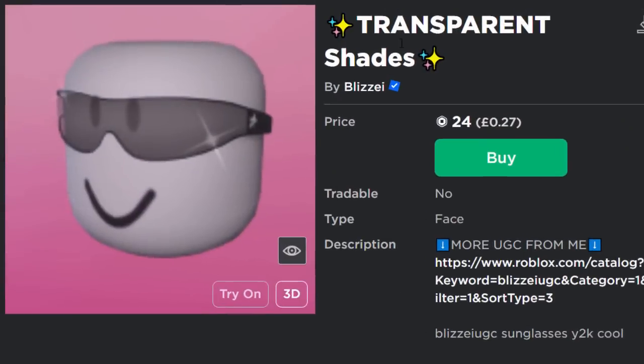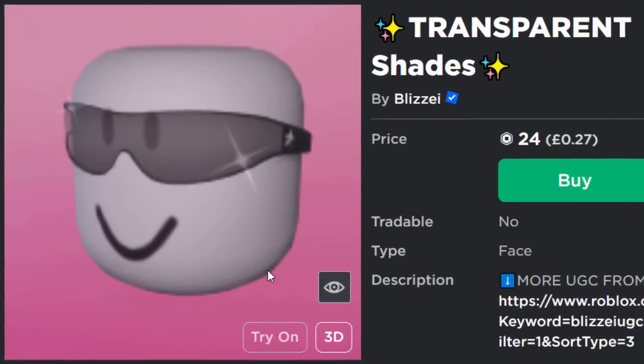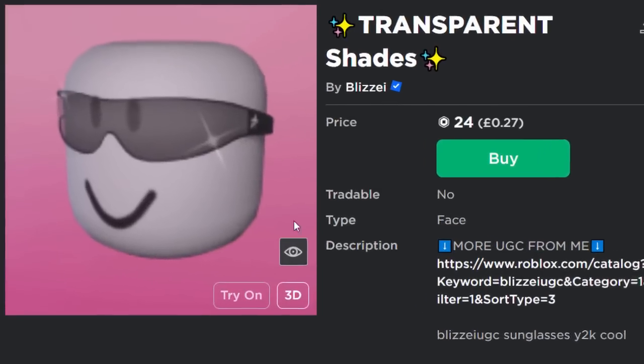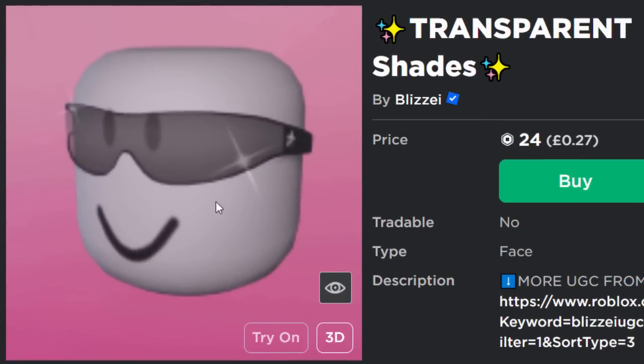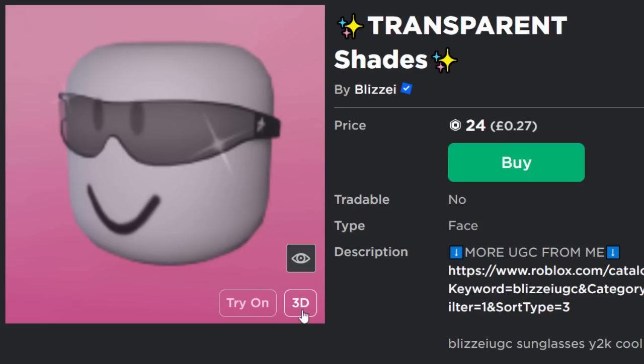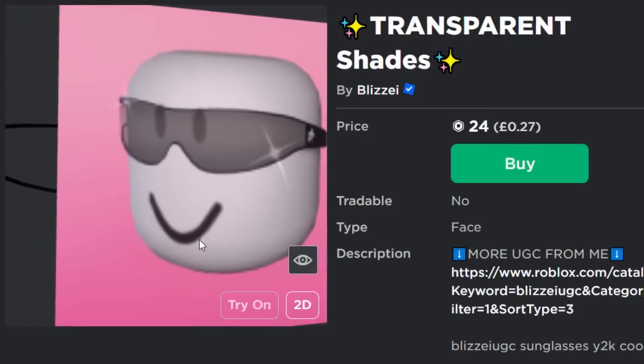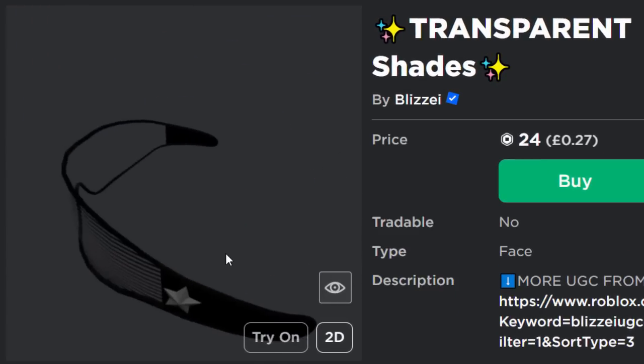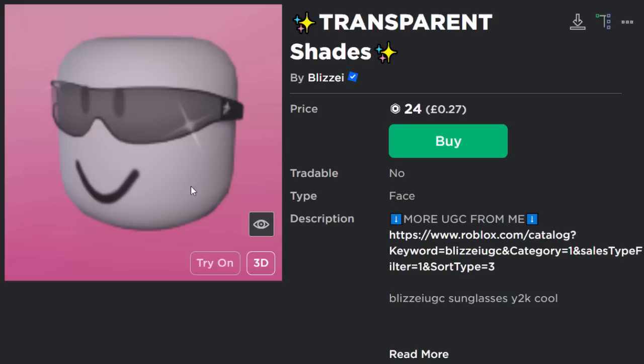So you see this here — transparent shades — you will see it has its own thumbnail. There is a head wearing some shades and it has a pink background. It's looking a little bit pixelated, but that's kind of how they get the trick working. If I do a 3D view of this item, you can see that's kind of just like a screenshot. What they've done is imported a picture onto the accessory to basically give it its own custom thumbnail.